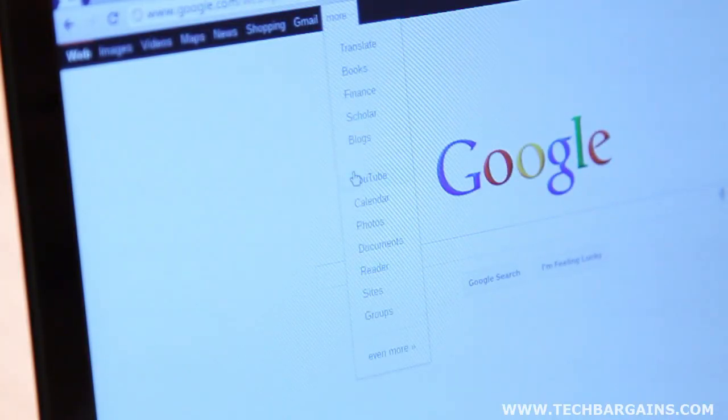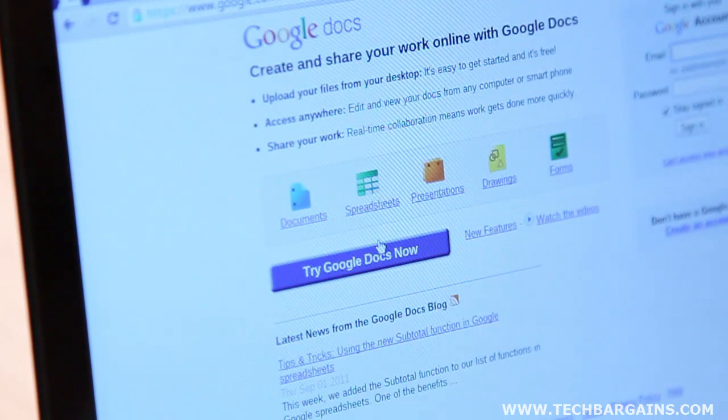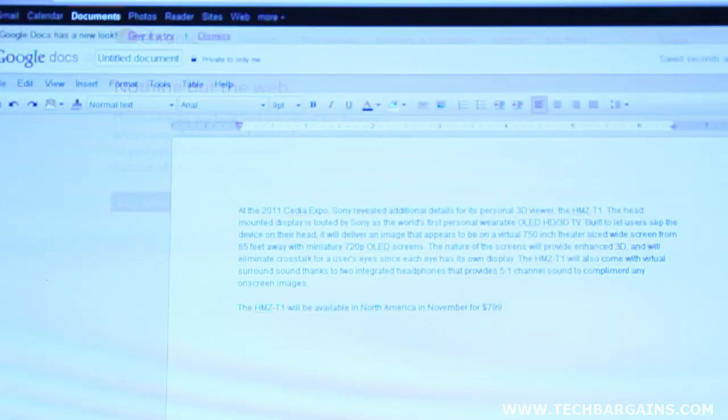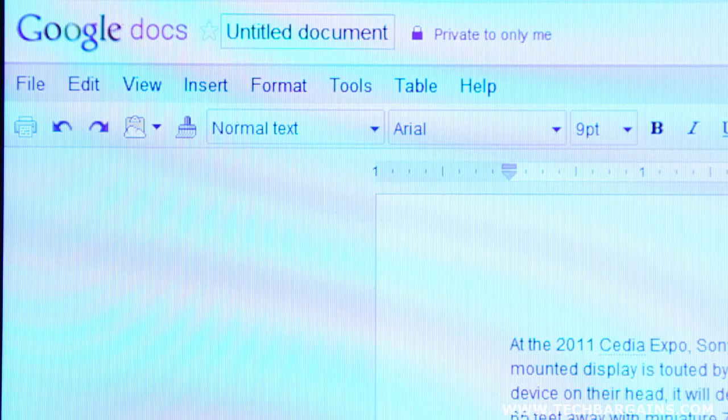Of course, with a machine that's designed for the web and the cloud, you'd expect that the Chromebook would utilize it to the fullest. The machine ties itself to Google's various services like Gmail, Google Music, Picasa, and Google Docs, among others, so you constantly have access to any files you want. In many ways, this makes your files much more secure than other machines, because if anything catastrophic happens to your Chromebook — like theft or failure of the device — your files are completely protected on Google's servers.